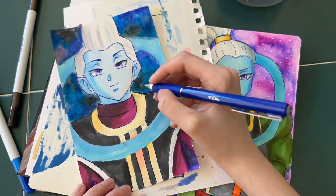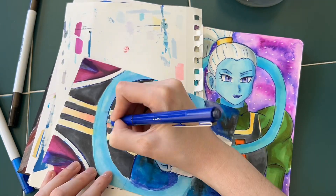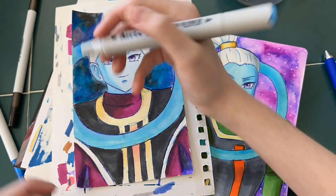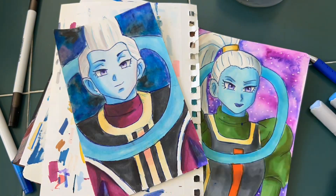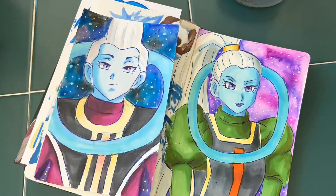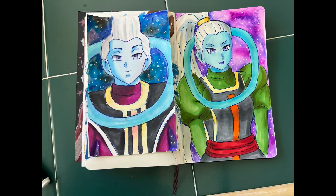For the outline, I used the same pen that I did for Vados, which is the tool pen. I have to be very careful with the tool pen, because if it gets on my hand and I accidentally place my hand somewhere it shouldn't be, it can result in smearing — so just be aware to be careful with that. And here's the finished picture of Vados and Weese. I'll see you next time.